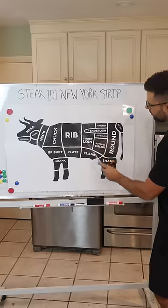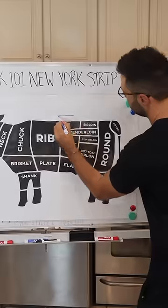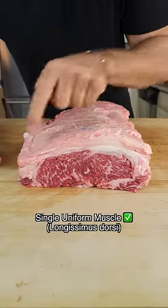Welcome back to Steak School. Today we're learning about the New York Strip — tender and flavorful steaks from the short loin subprimal. It has a fat cap on top, one side connected to the ribeye. Notice the single and uniform muscle.